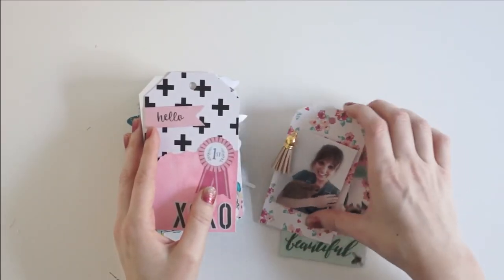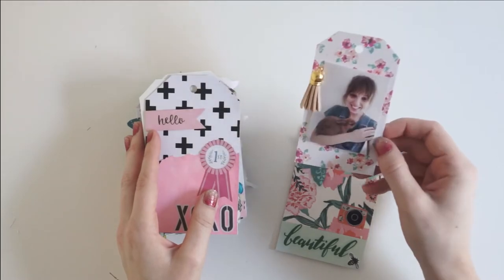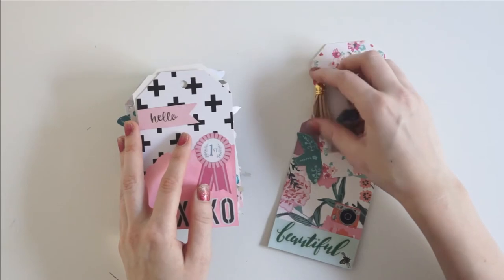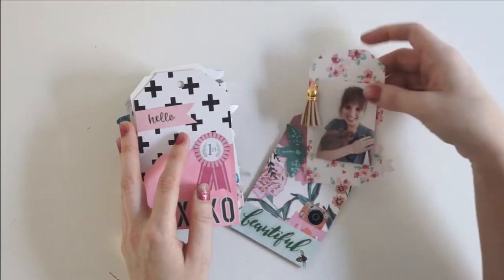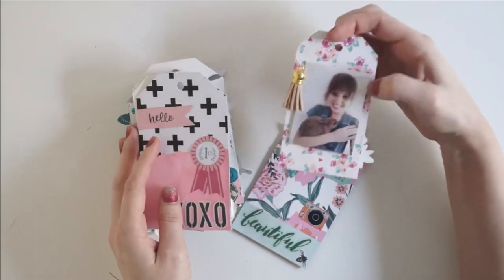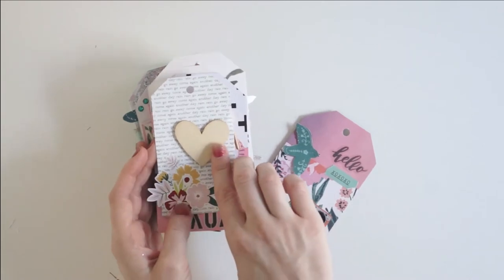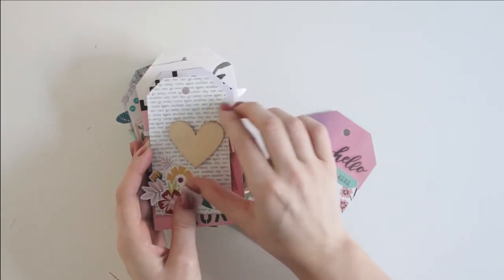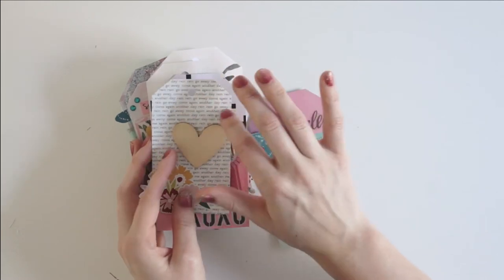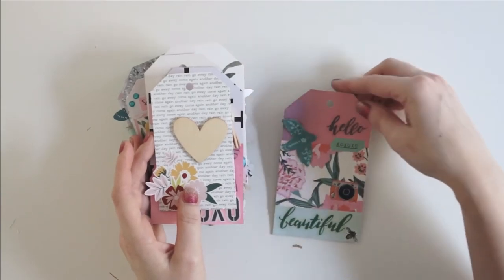And then there is this beautiful tag — I love this one. It is a pretty floral paper, I believe also by Maggie Holmes. I've attached a little tassel here that my friend can take off if she wants and reuse it. A picture of me and my bunny. And then this pretty tag on the back here with some florals and a wood veneer heart and some pretty patterned paper that have different spring words on it. It says 'rain, rain, go away, come again another day,' which is perfect for spring weather.